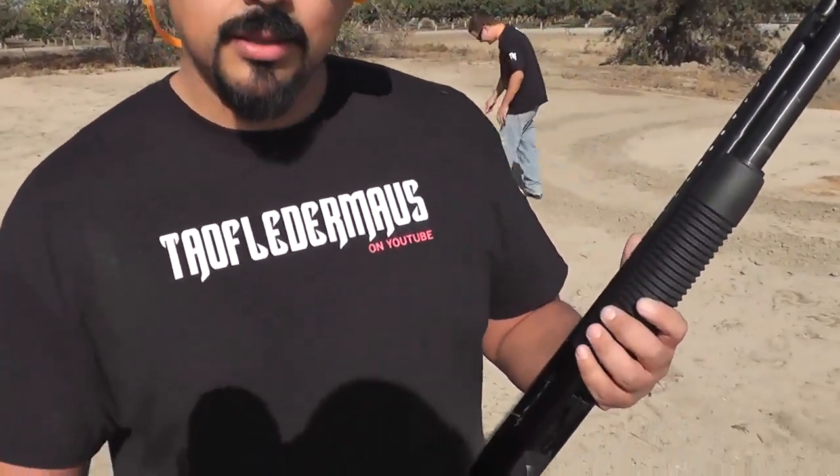And joining today is Tony. What do they call Jolly Ranchers in Spanish? Hello everyone, this is Jeff with Tauflater Mouse.